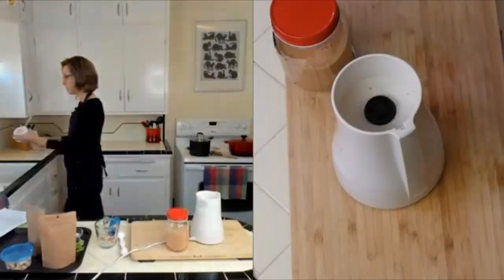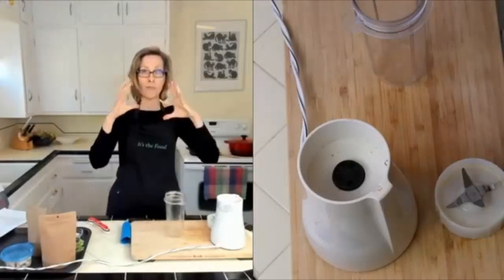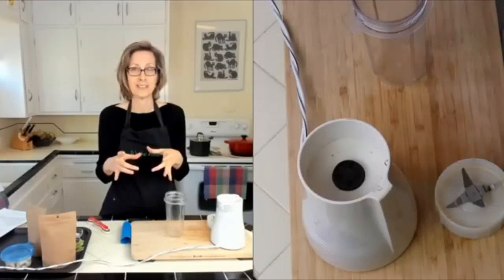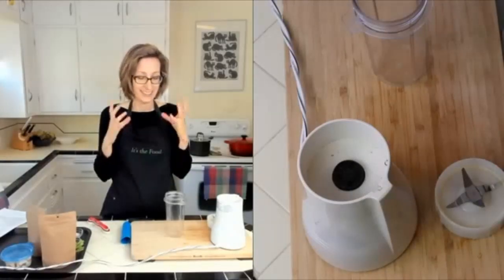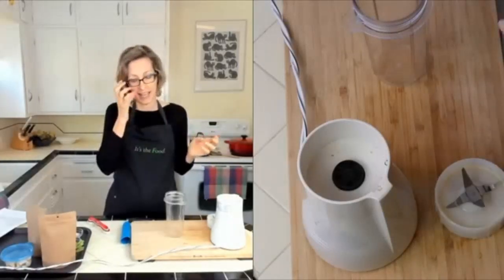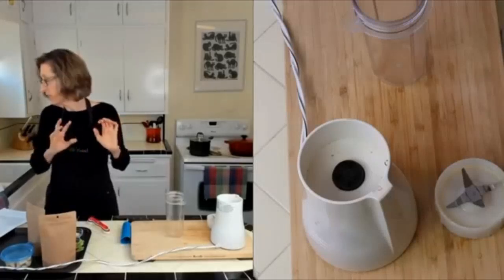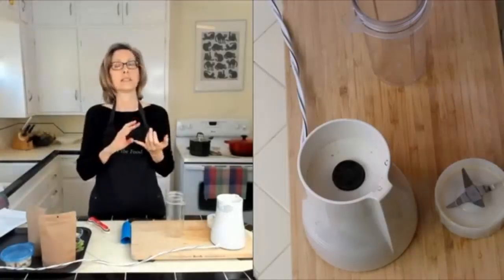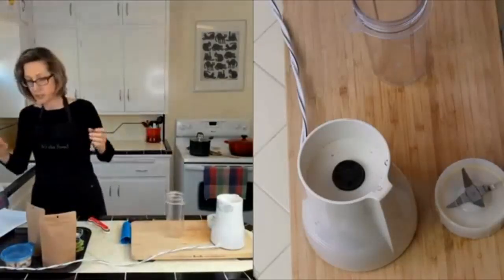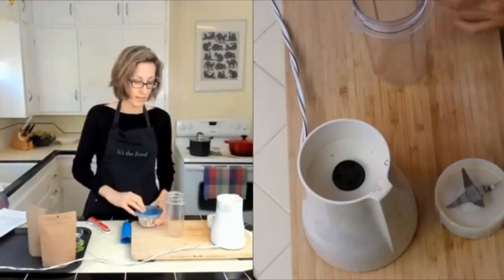I'm going to rinse the blender because I'm making my next dressing: ranch dressing. I grew up on ranch dressing from the Hidden Valley packets and I love that flavor. When I created this recipe I tried to recreate that taste. Instead of mayonnaise or sour cream as the base, we're going to use cashews. If you don't like cashews you can use another kind of nut or seed.